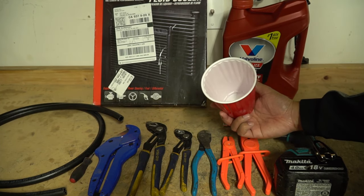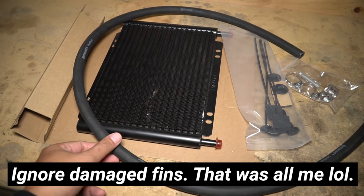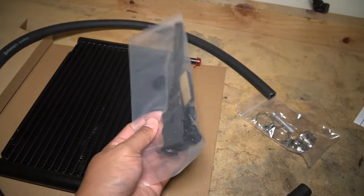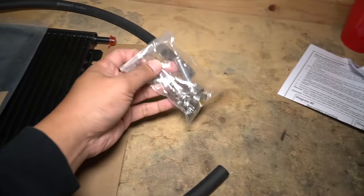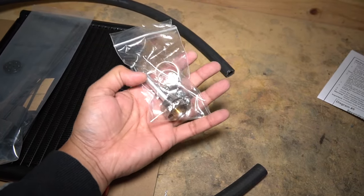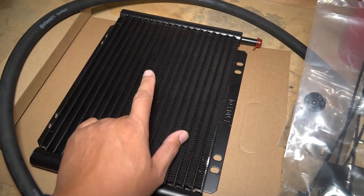Here's a quick look at what comes with the cooler. It comes with the cooler itself, a hose that's relatively short, mounting hardware where you can stick through the condenser to hold it in place, and a whole bunch of worm clamps and adapters in case you need them. This is a universal kit — I don't think we're going to need the extras because we're going to use the factory clamps and mount this right in front of the condenser behind the grill.